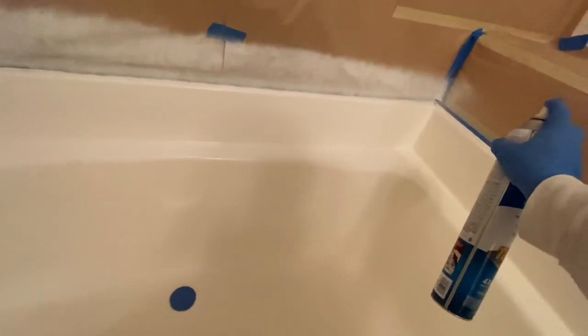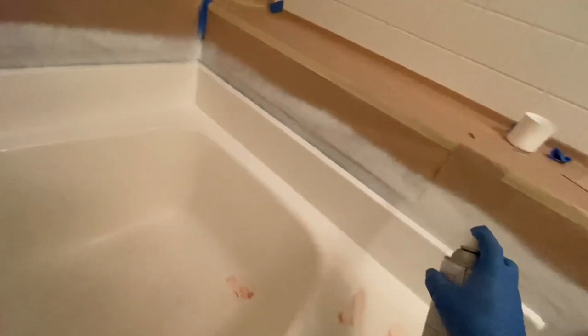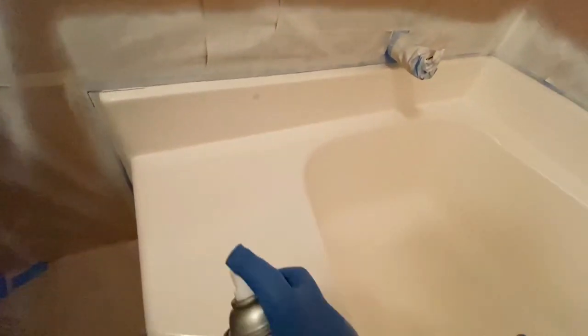So here I am spraying the Zinsser primer with the spray can. This is sold at Home Depot — I have not seen it anywhere else. This has got the wider spray nozzle which allows me to get more coverage, kind of like I'm spraying out of my gun.